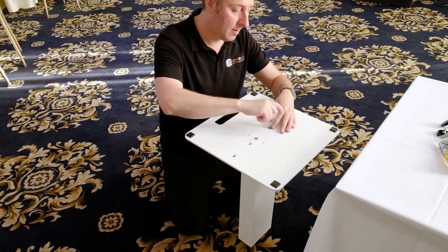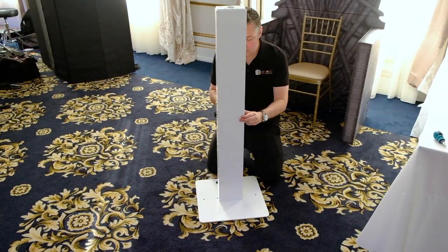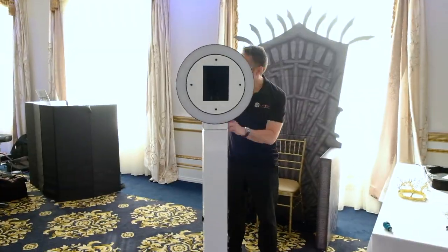So here we are. We're going to put together the Selfie Pro booth — super simple.